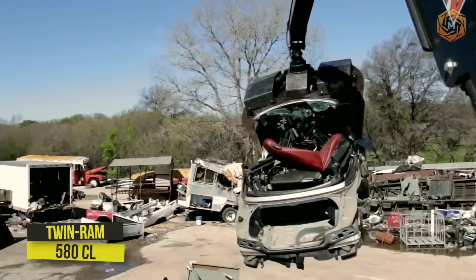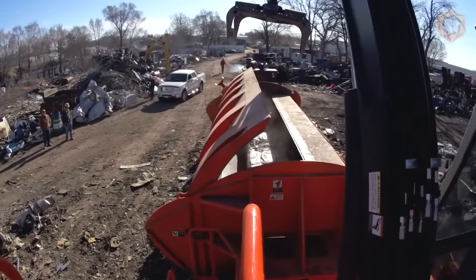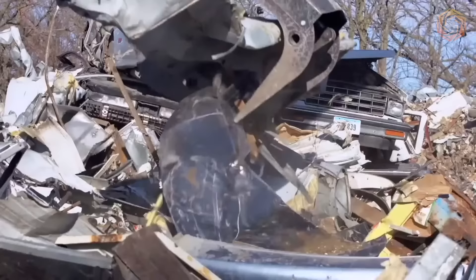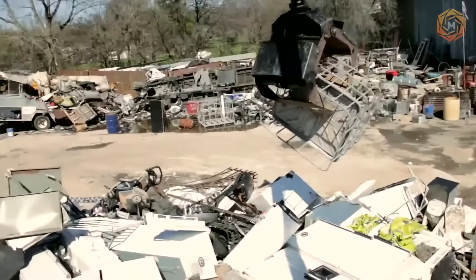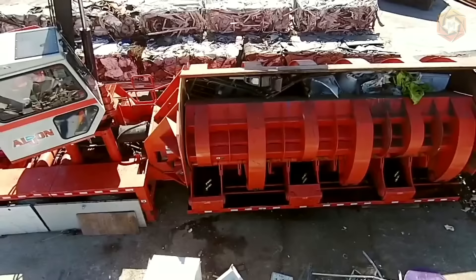The legendary twin-ram 580CL series baler features an oversized chamber and L-shaped body design that can easily accommodate vehicles the size of a full-size van. The comfortable climate-controlled cab features CNC's exclusive monitoring system, allowing operators to instantly monitor hydraulic pressure and throttle speed, as well as graphically display the progress of the baling cycle.